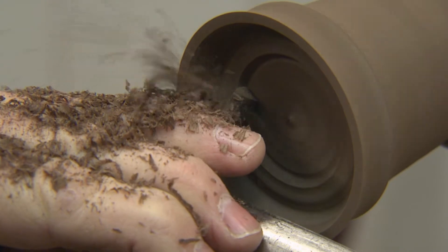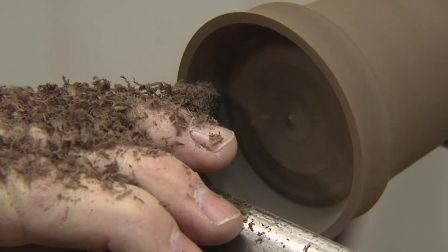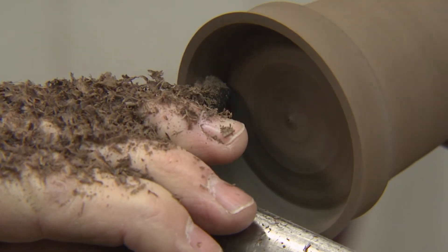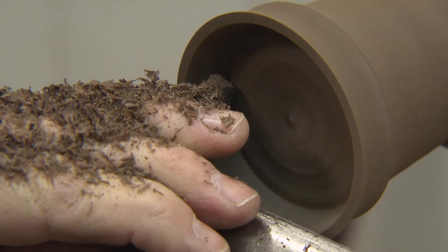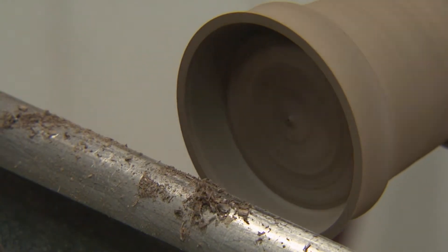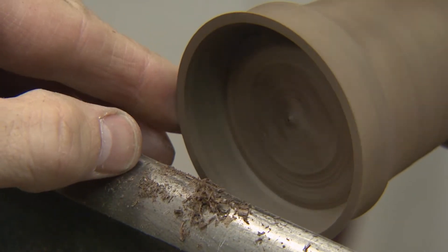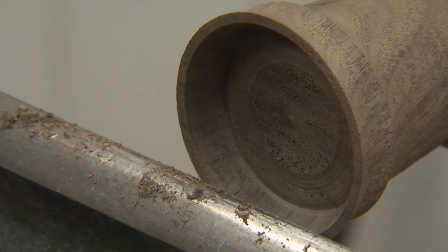One more cut here — I'm going to pull this. There we go. Hear how thin that wood is now? Just stop that. Take a look at it. Very nice — we now have that shape. Now we need to move on to the drilling.